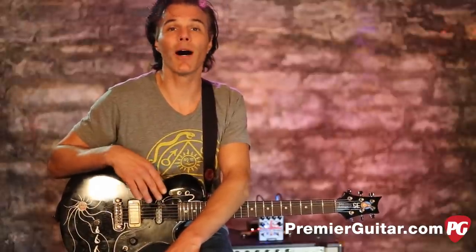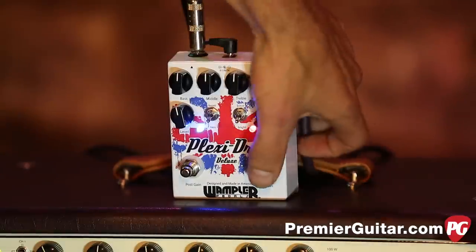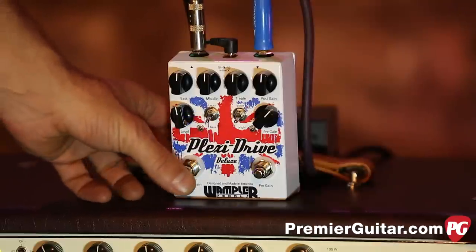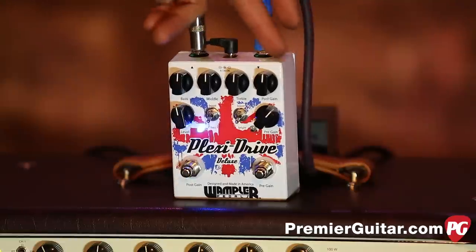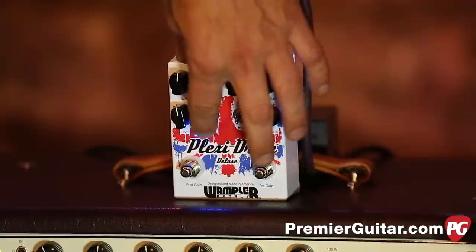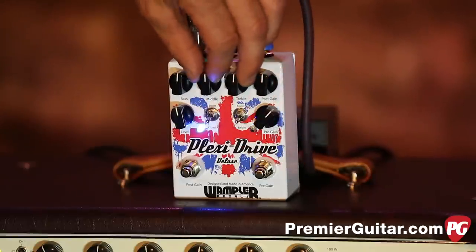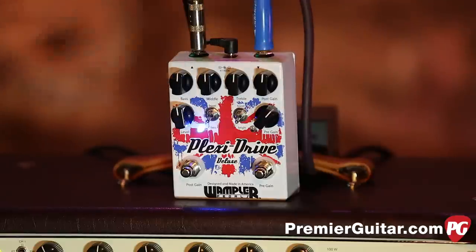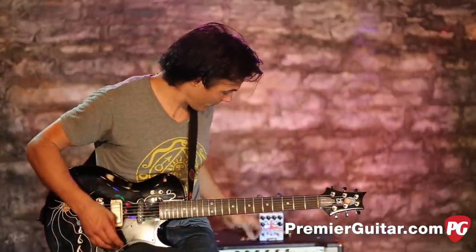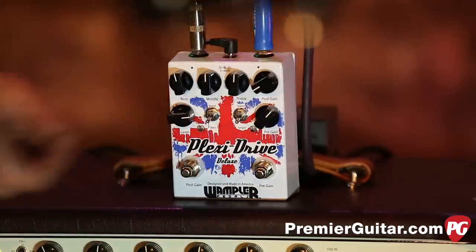Why don't I spin some knobs and show you what it does? As I said, this is basically two drives in one — here in red, here in blue. When you engage this side of it, you have use of the EQ and these two different boosts: this is a bass boost, and this is a treble boost. The EQ will kind of help you sculpt it. Here is the level, and this is the post volume. So you dial in your dirt here, volume there.